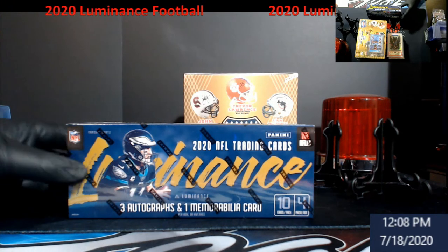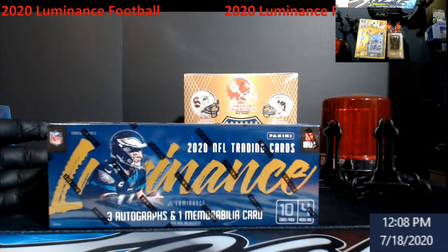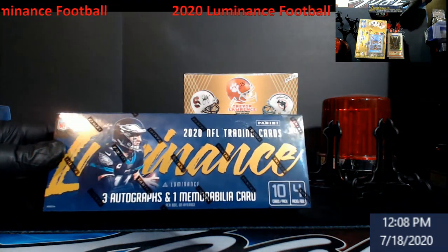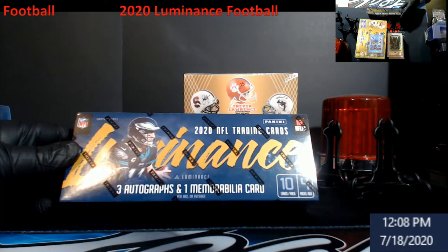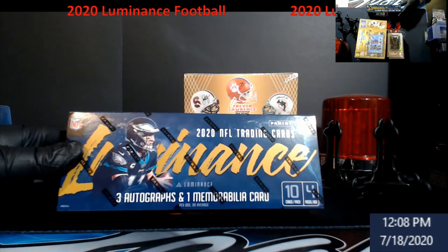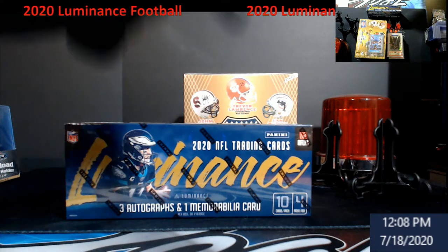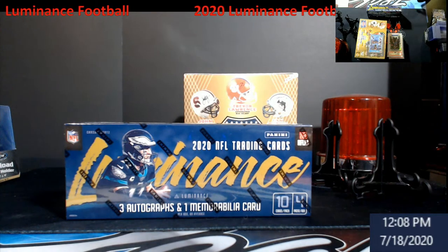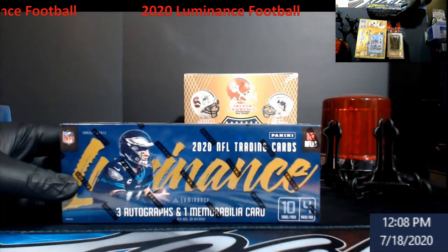All right, let's take a look at this - 2020 Luminance Football. I love this product when it first came out. You had the silver and gold autographs which are pretty cool. You get three autographs and one memorabilia per box. I'm guessing the retail is probably about $200 or so. If you're not subscribed yet, hit that subscribe button! Also there's a giveaway video - it ends tomorrow at 5 p.m.